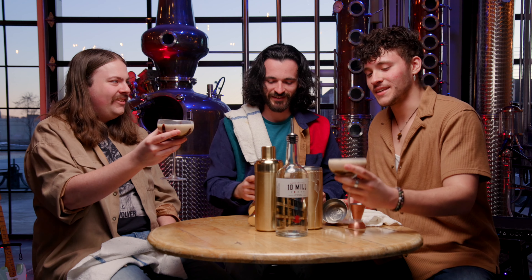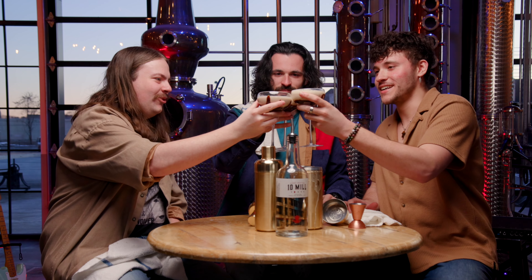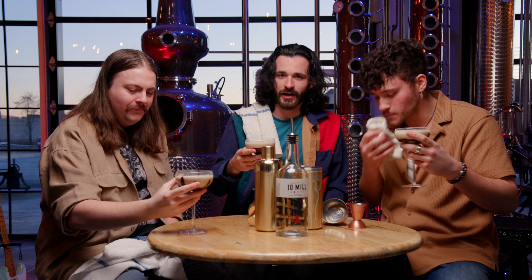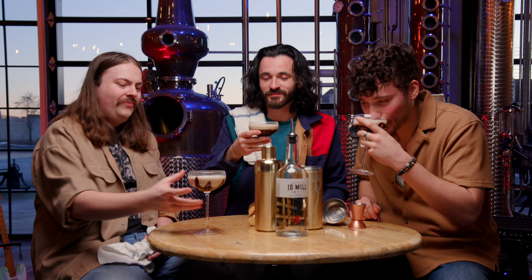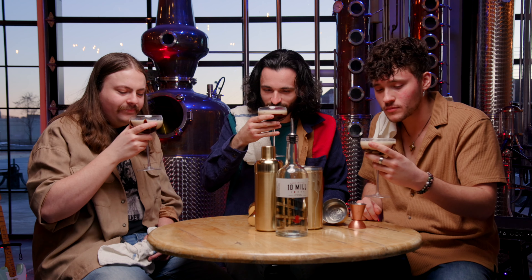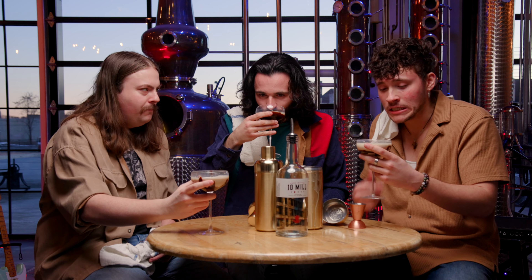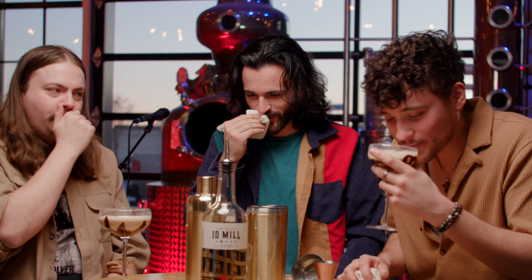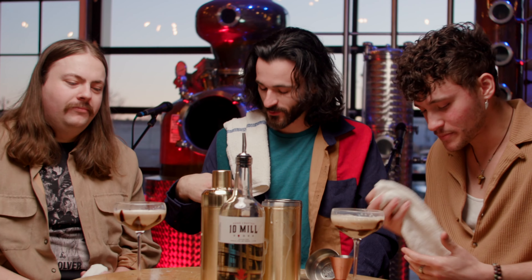I think that's worthy of a cheers, boys. Yes, absolutely. Cheers to that. Very nice. Cheers to 10 Mill. Cheers to Frog Alley. This is quite delicious — I am not going to lie. Usually when I drink alcohol I whinge, but this is good. I could go for 10 more of those and it would not be a good situation for me, but I would give this drink a 10 out of 10. If you're ever in the area and you want to try a Monktini using the 10 Mill Vodka.